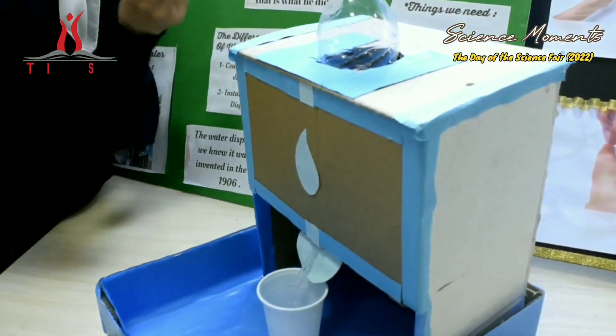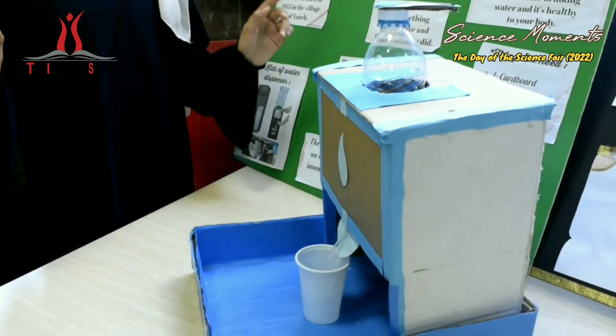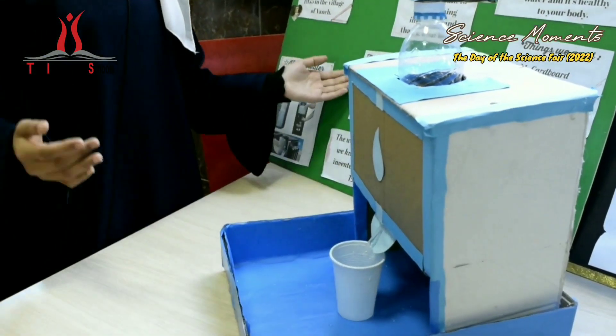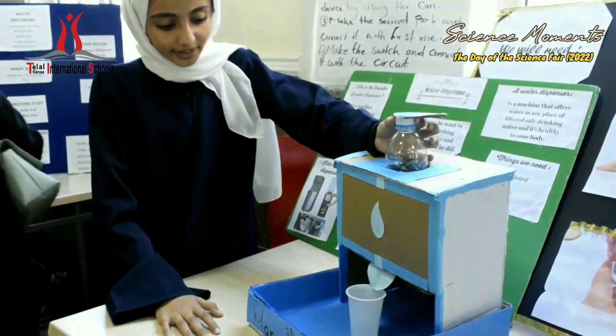We need three things to make one like this: cardboard, straw, and bottle. We have different types of water dispensers — the countertop water dispenser, and the second, the strip hot water dispenser. Look how it works when we open it.